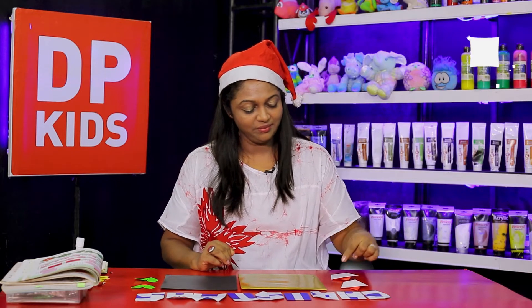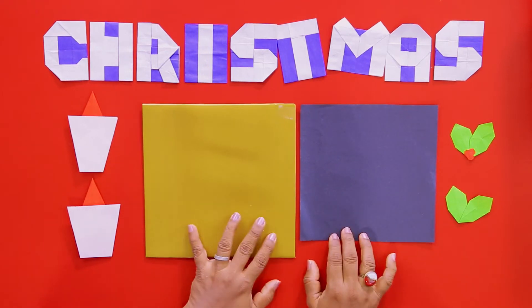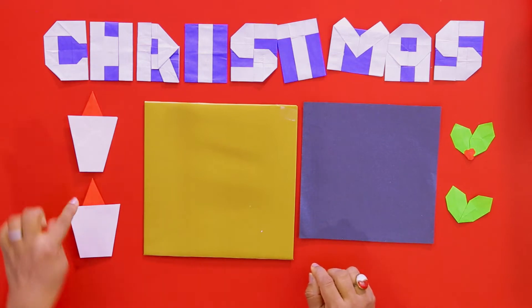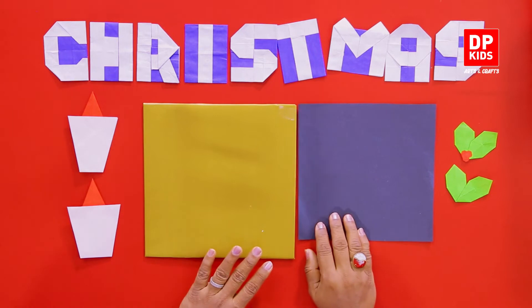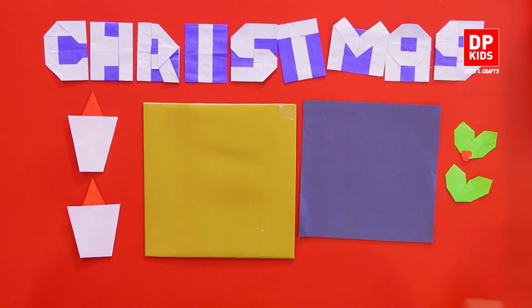As we can see, we can see the candles as well. If you want to see the video, we can see the candles as well. If you want to see the holy leaves, we can do this as well.